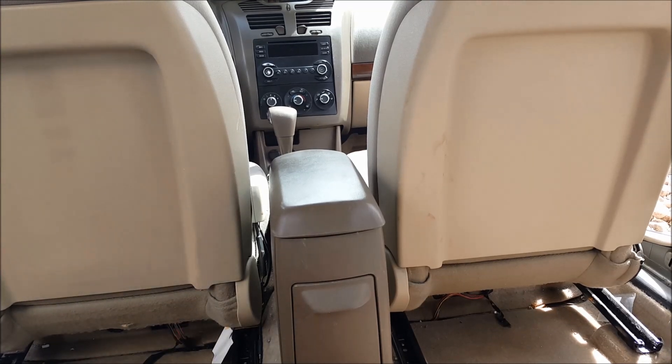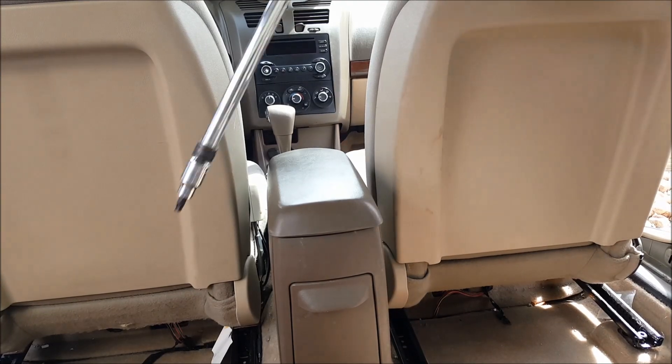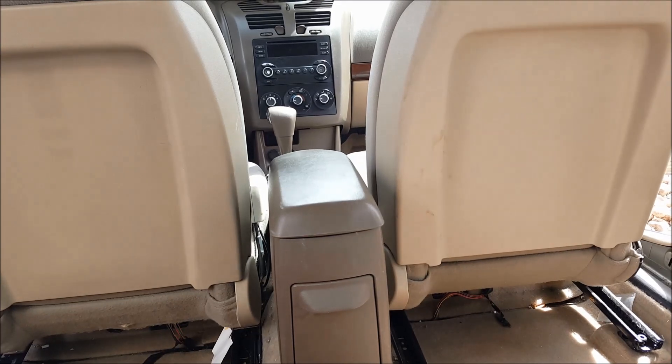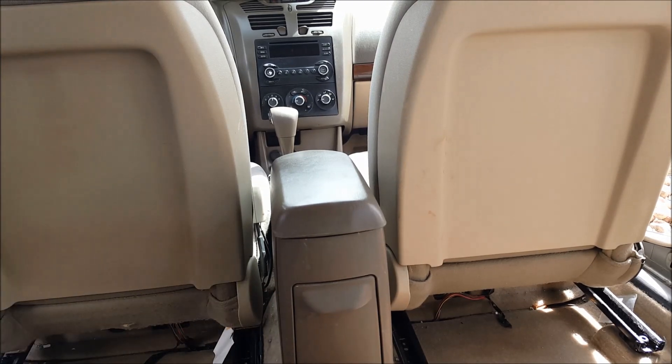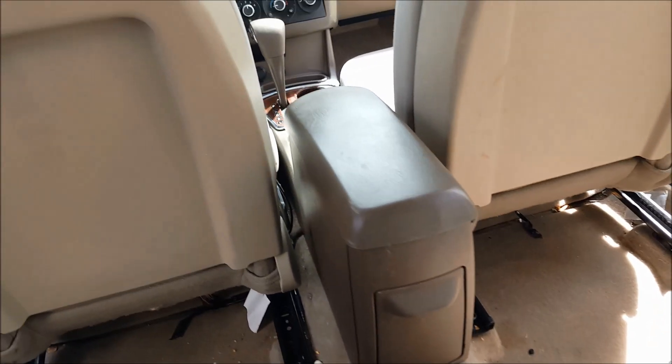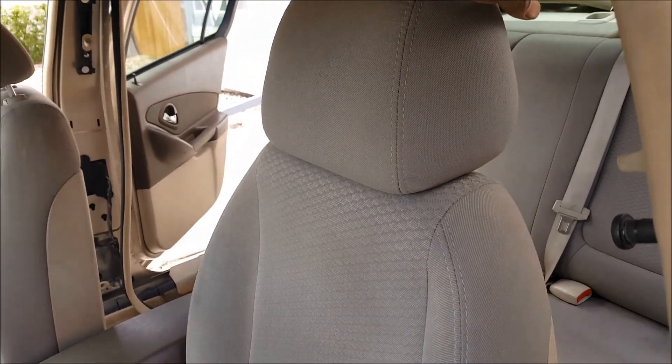Now I'm gonna grab my drill and pull these screws all the way out. Once you've got your screws all the way out, it's pretty simple — you just push the seat back, and then lift the back of the seat up.